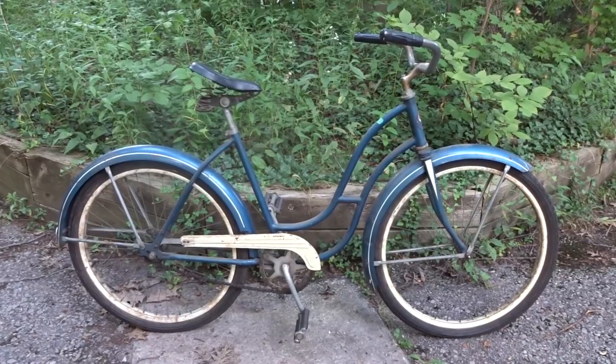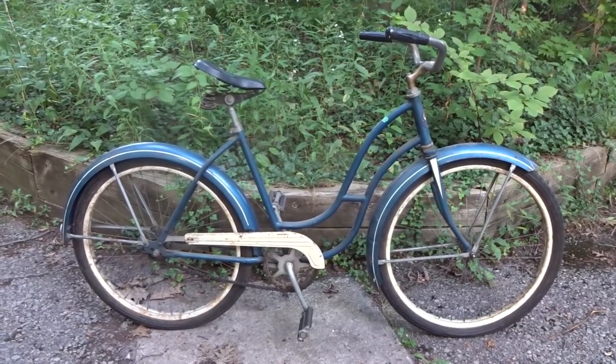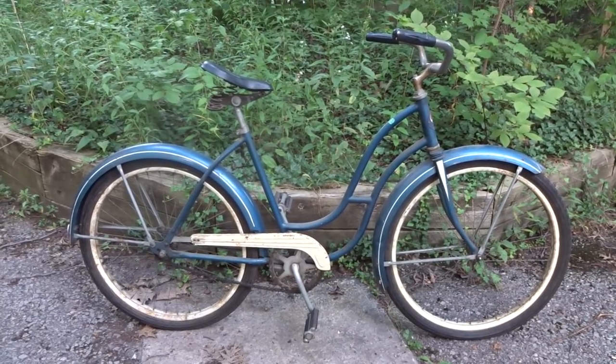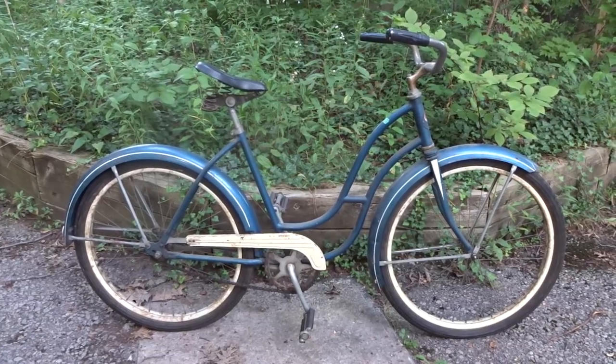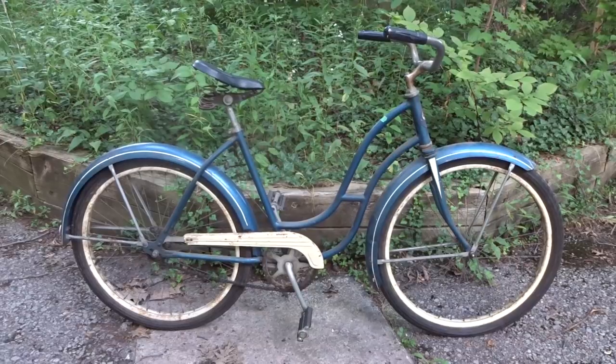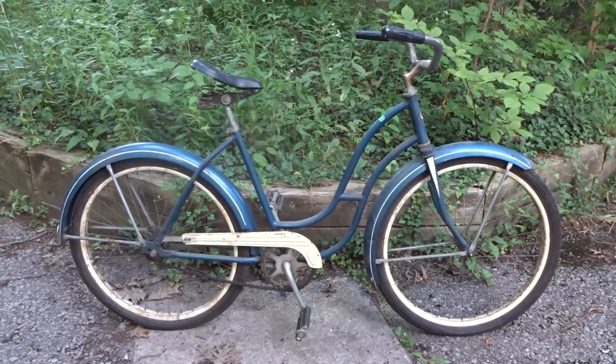I don't see a lot of these skip tooth bikes — they're generally pretty old. I'm guessing this bike dates back from the 30s to the 50s, that's just a guess. But if any of my viewers know how to date this bike or what year it might be, let me know down in the comments. For 30 bucks I figured it's a pretty good deal because I don't see a lot of these, and I can maybe get a video out of overhauling the New Departure hub on the back.